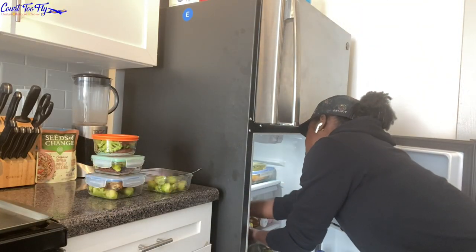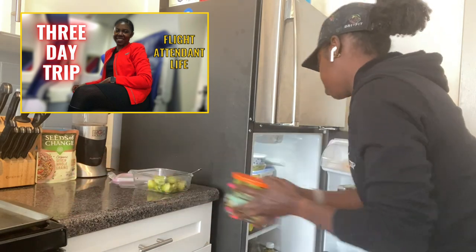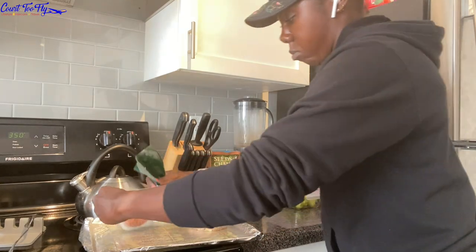In my last vlog I mentioned that I like to prepare a meal for when I get done with my trip and come home, so that I'm not cooking after my trip. So right here I'm going to have some brussels sprouts and turkey patties ready for when I return.